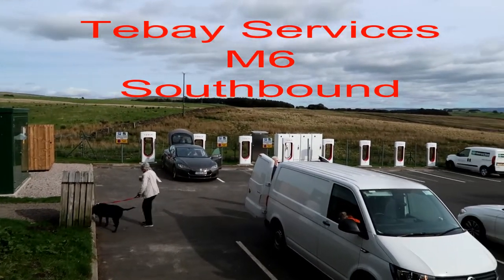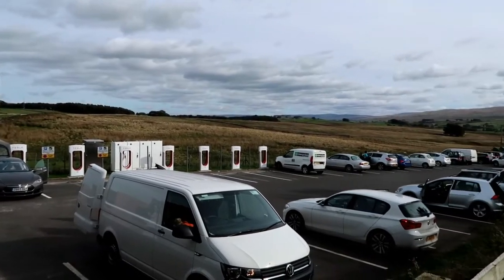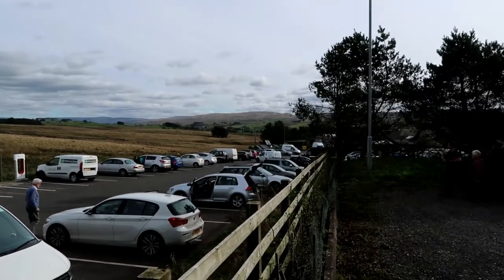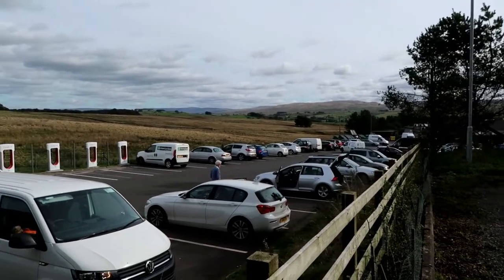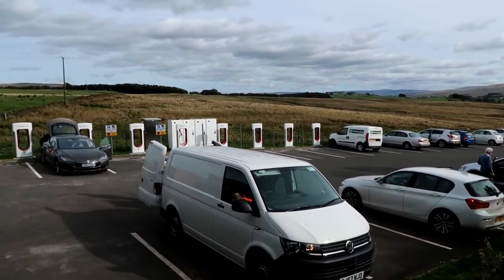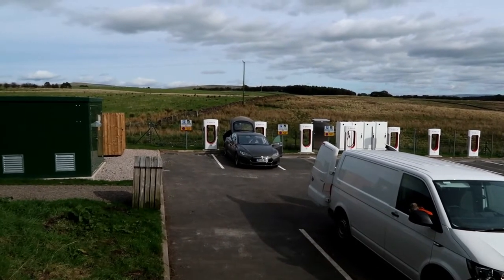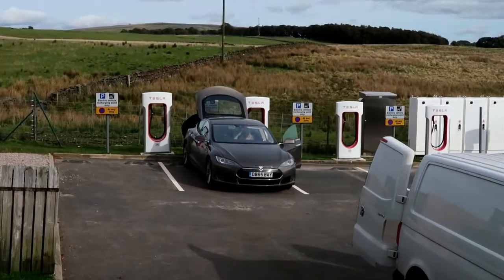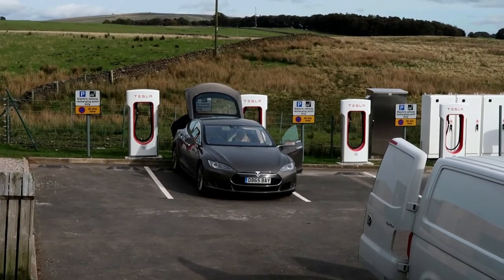Now we're at Tebay Services on the M6 southbound where there are eight new superchargers. Interestingly, on the northbound carriageway around the back, hidden away, there is yet again a Tesla Roadster charger. This once more shows the old relationship between Tesla and the Farmers' Co-operative who actually own Tebay Services.